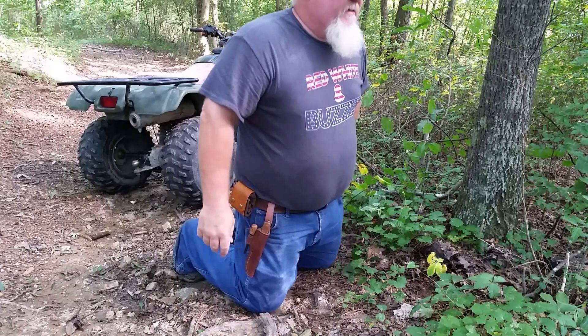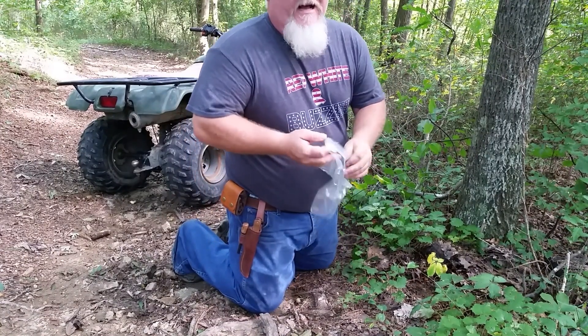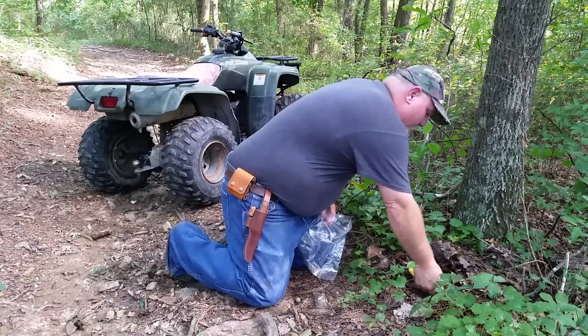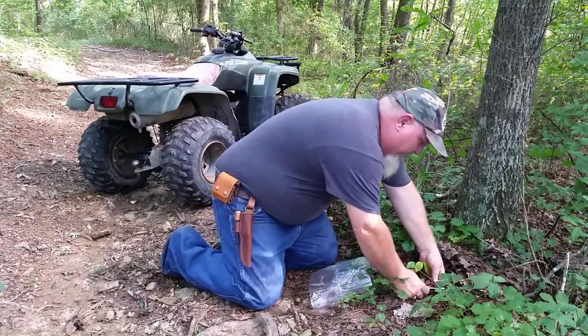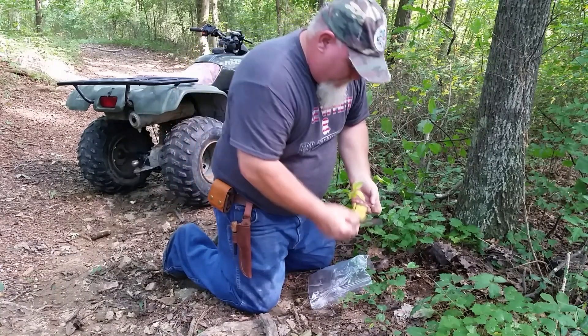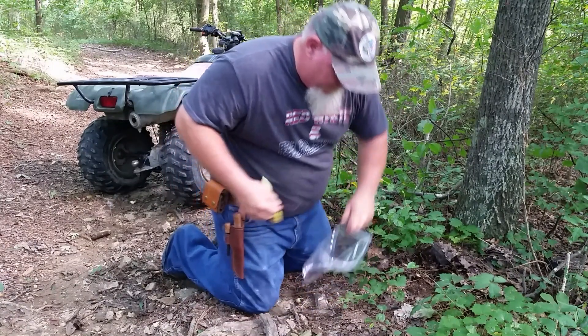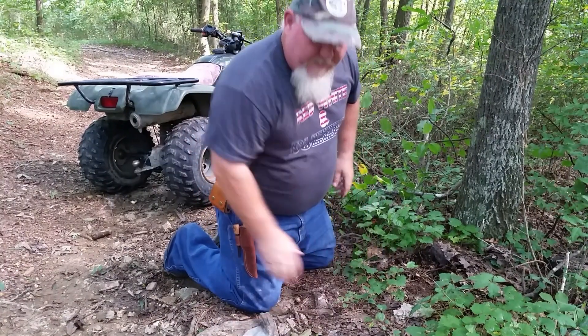Now what I'm doing today is I'm saving the leaves. The leaves can be dried out and made into tea. So I'm going to take the top off and save my leaves for making tea later.